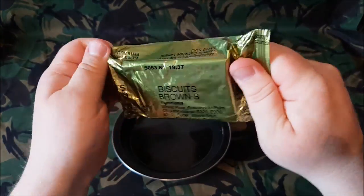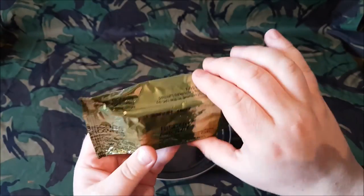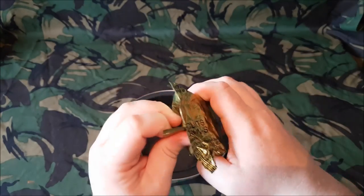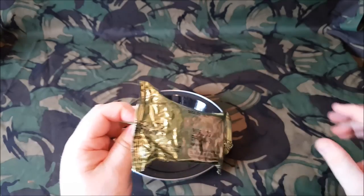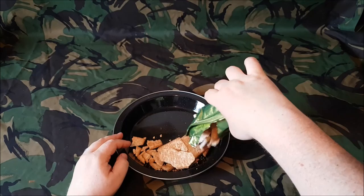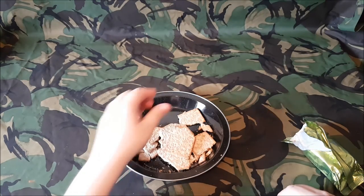So, Biscuits Brown — you can kind of see the ingredients there, and the allergy advice. They're manufactured in the UK for Nairn's Oat Cakes Limited, which is a big oat cake company, very popular oat cakes up in Scotland. I've eaten these for about the past 15 years on and off through ration packs — I absolutely love them, they're great with pâté. They have completely not survived the trip here because they're not in a box. So yeah, crumbs, but normally a good size biscuit.